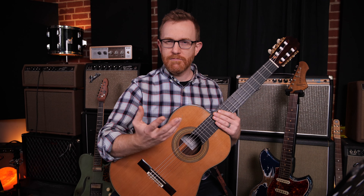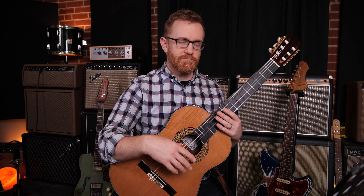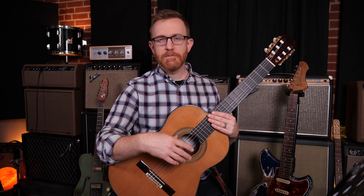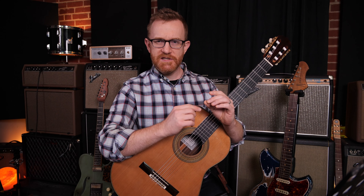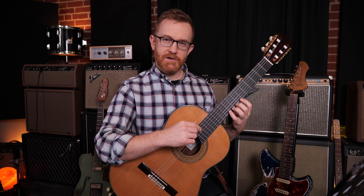What are calluses and why are they talked about among guitar players? Calluses are just the hard pieces of skin that some guitar players get from pressing down guitar strings.